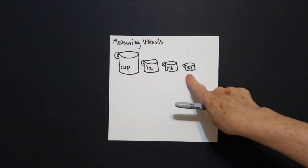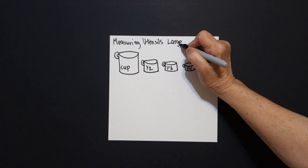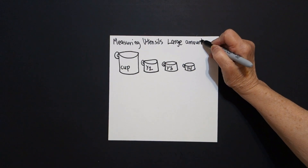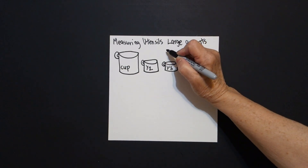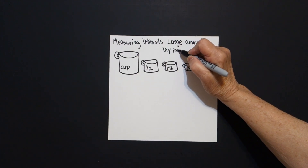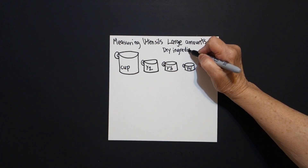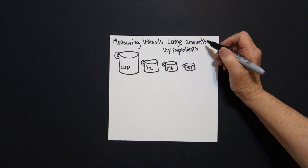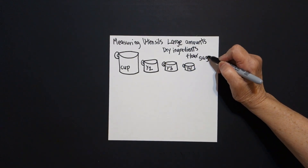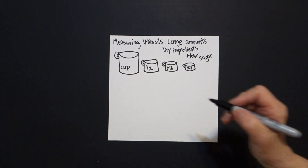What do all of these cups measure? Usually they measure large amounts of dry ingredients. What does that mean? It means that when you are measuring out flour or sugar, you would use these kitchen measuring utensils to do that.